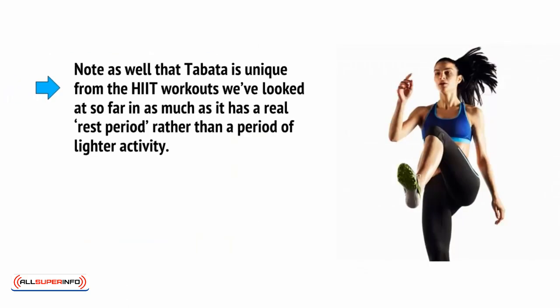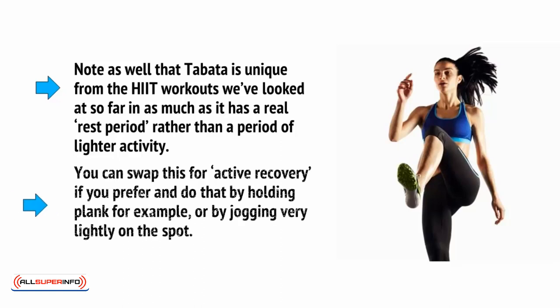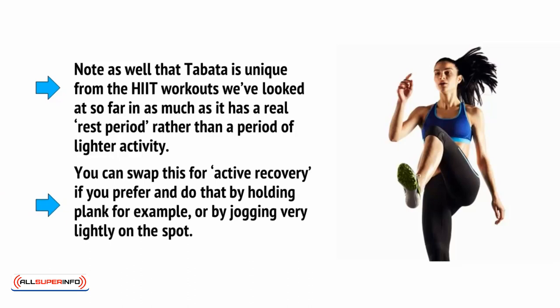Note as well that Tabata is unique from the HIIT workouts we've looked at so far, inasmuch as it has a real rest period rather than a period of lighter activity. You can swap this for active recovery if you prefer, and do that by holding a plank for example, or by jogging very lightly on the spot.